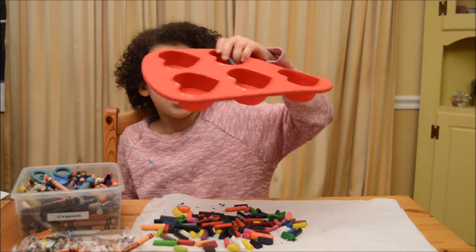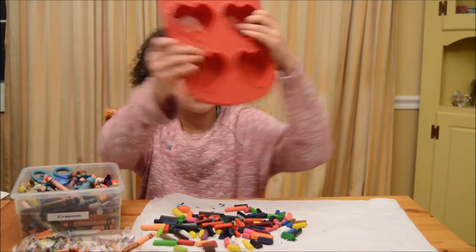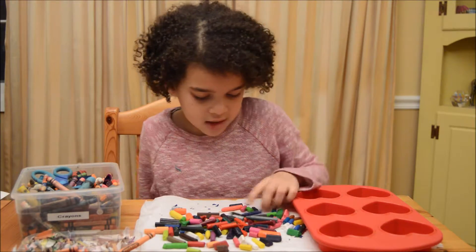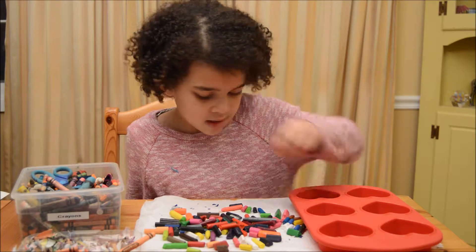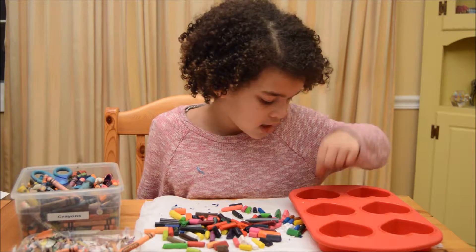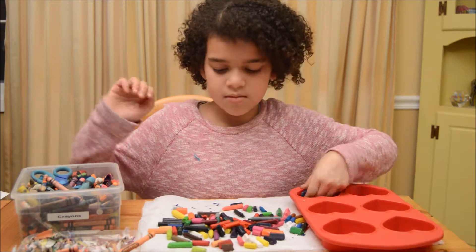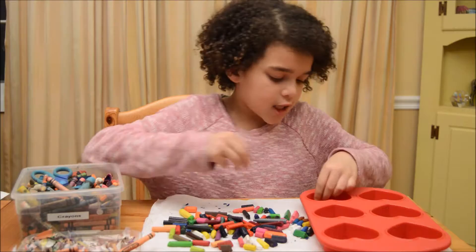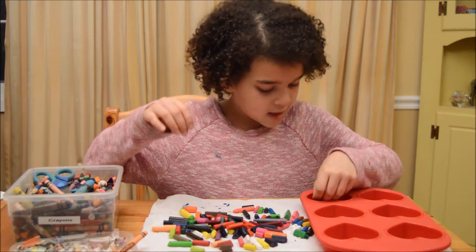This is going to take a while. Now, I'm going to make some galaxy ones, because I like to have galaxy. Save some glittery blue crayons.